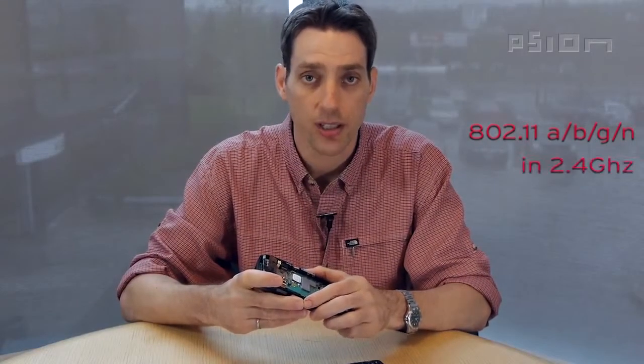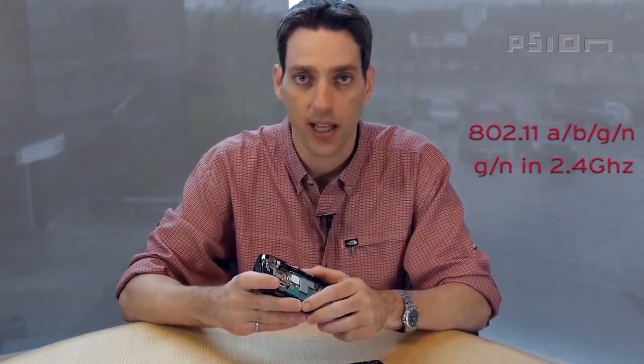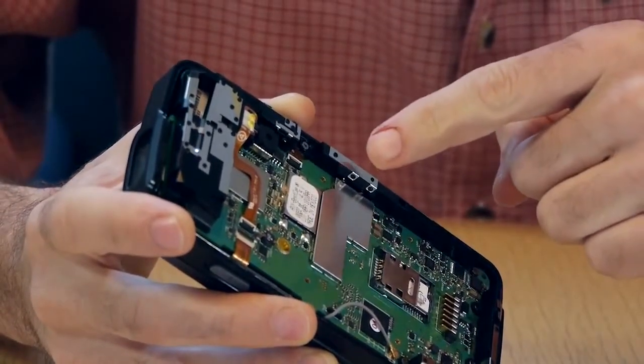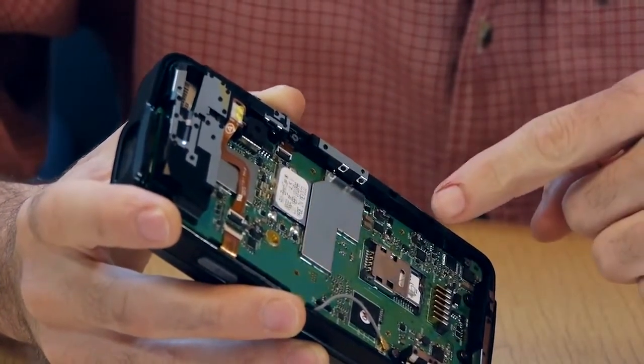For the EP10, we're using an integrated 802.11 ABGN radio mounted on the main logic board of the terminal. This is a dual band radio supporting 802.11 G and N operation in the 2.4 GHz band and 802.11 A and N operation in the 5 GHz band. For each band, there is a single antenna. Here you can see the 2.4 GHz antenna and here you can see the 5 GHz antenna.